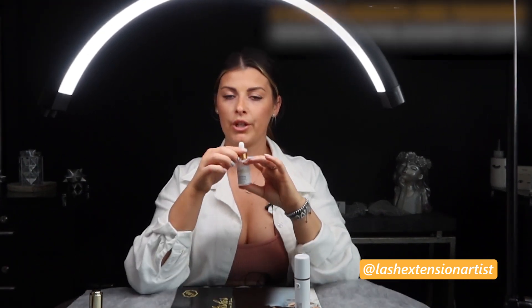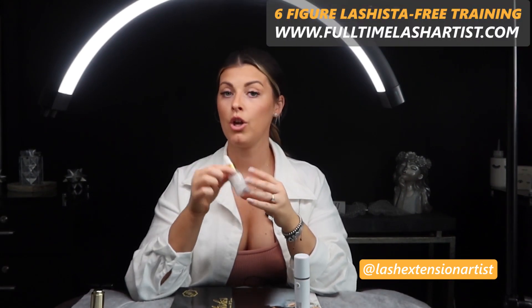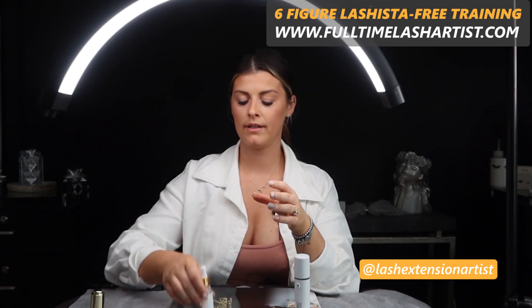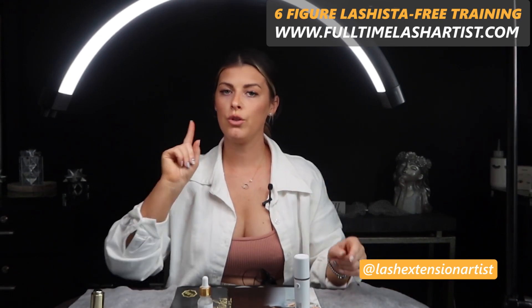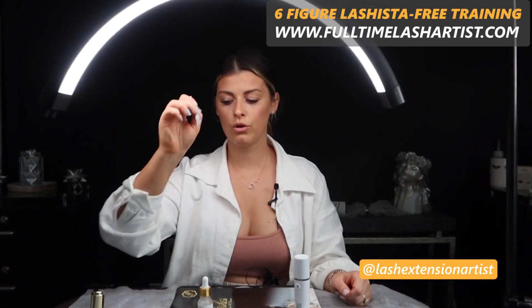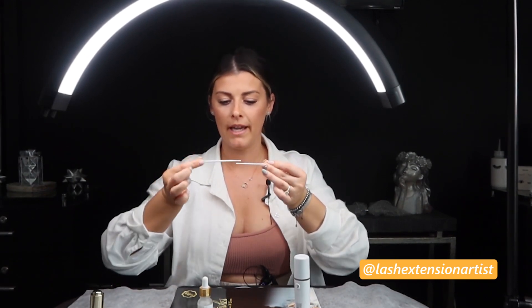Now let's put the Booster to the side and talk about Super Bonder — this has become one of my absolute favorite things ever. You use the Super Bonder after you finish your full set. So when you're about to finish, instead of drying the lashes like you normally do, you take two micro swabs, put a little drop of Super Bonder on them, and go between the lashes — one down, one up — very gently on the base where the glue is, touching every single lash.